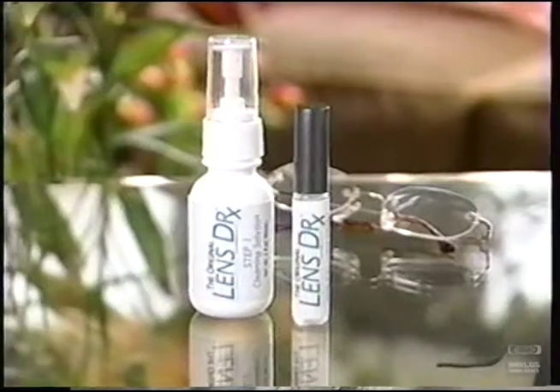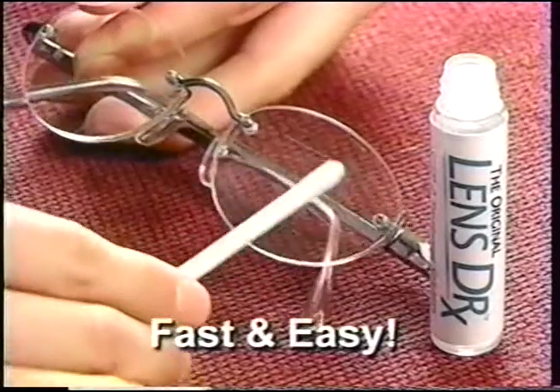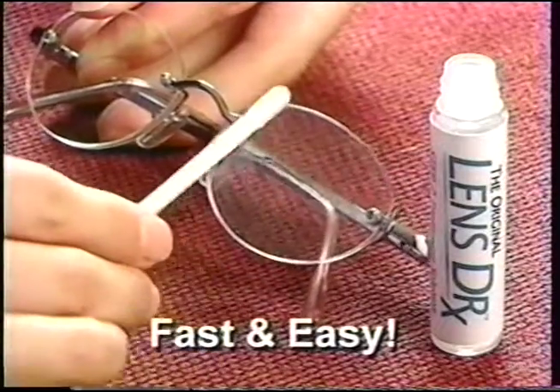You just got those glasses and they're scratched already? Introducing the Original Lens Doctor — the fast, easy way to fix scratches in your glasses and make them good as new again.